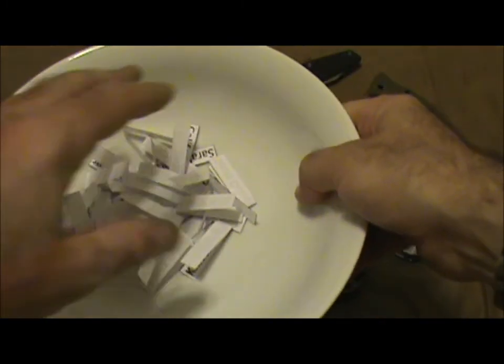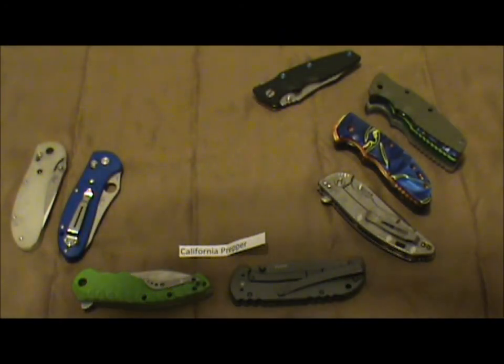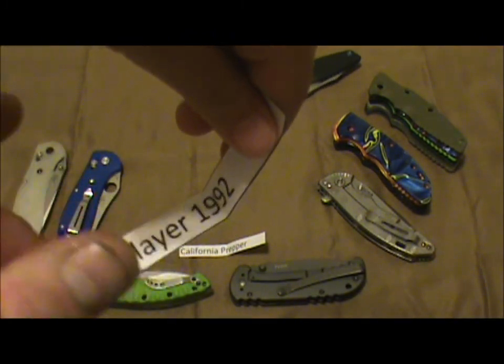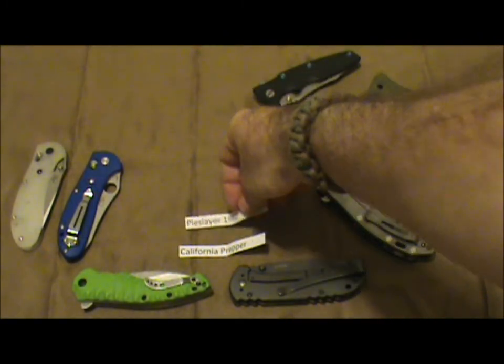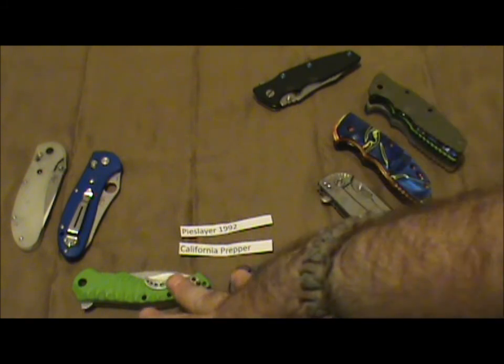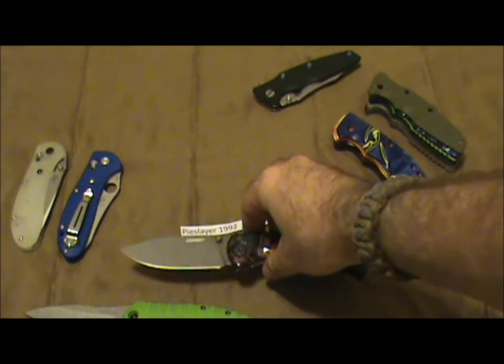Aiden, we're going to pick one more. Go ahead. Pie Slayer 1992 — you are winner number two. Another cool person with some good comments. Whichever one of you gets in touch with me first gets first crack at which knife you'd like, and obviously number two gets whichever is left.